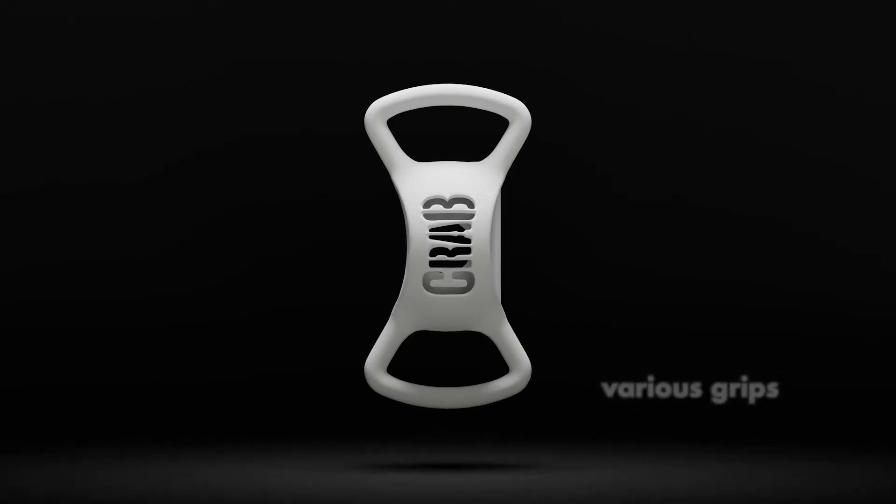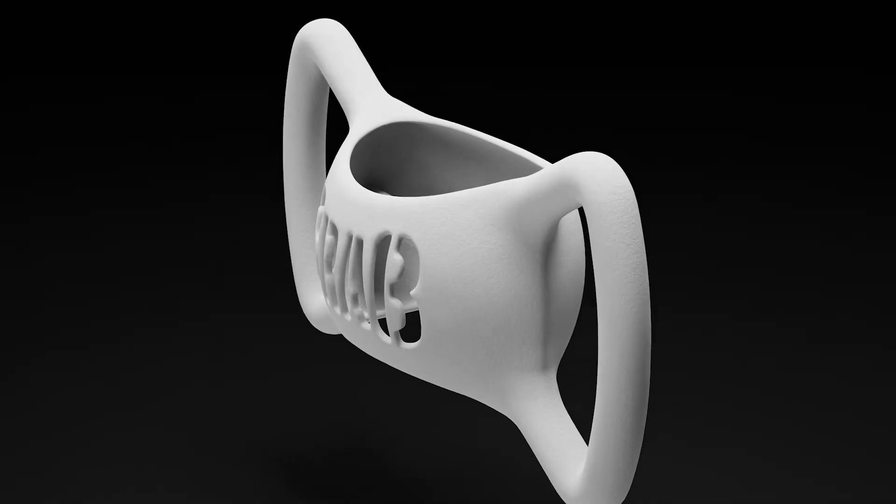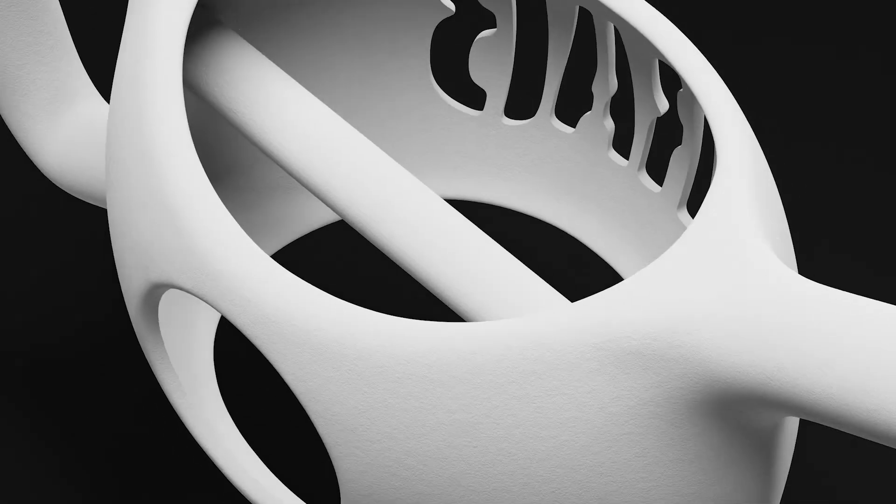Various grip positioning allows your hand strengthening while reducing risk of injury. Using Crab is about optimization of movement.